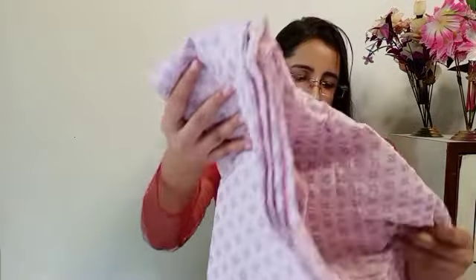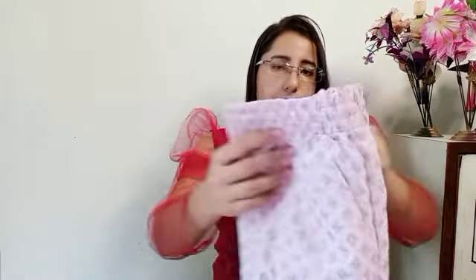It is very comfortable. You can get a palazzo underneath with a print on it — I will show you the print. Under the palazzo there is also lace work. After wearing it, it gives a nice flared look and is very comfortable.